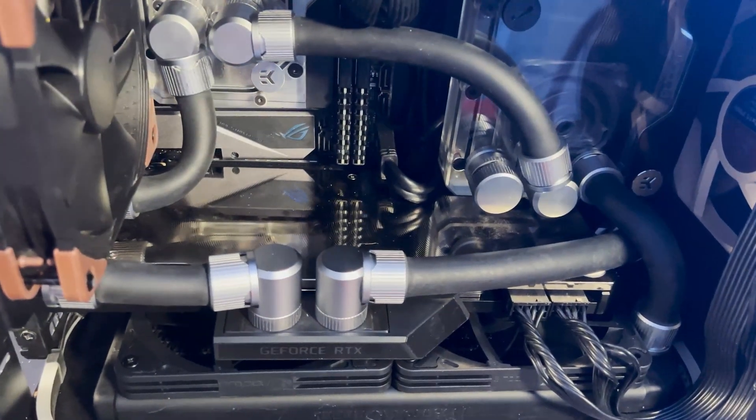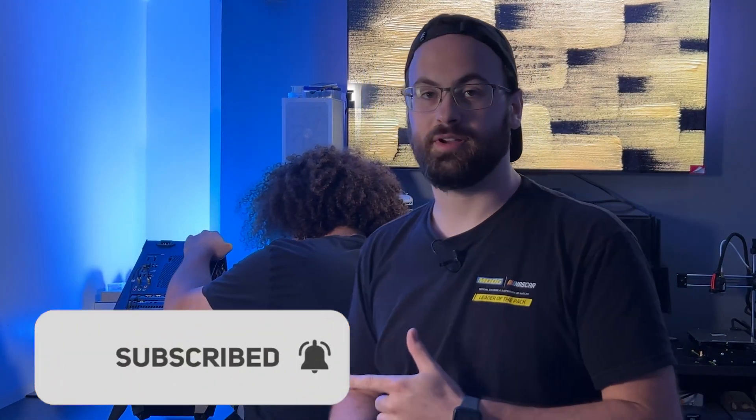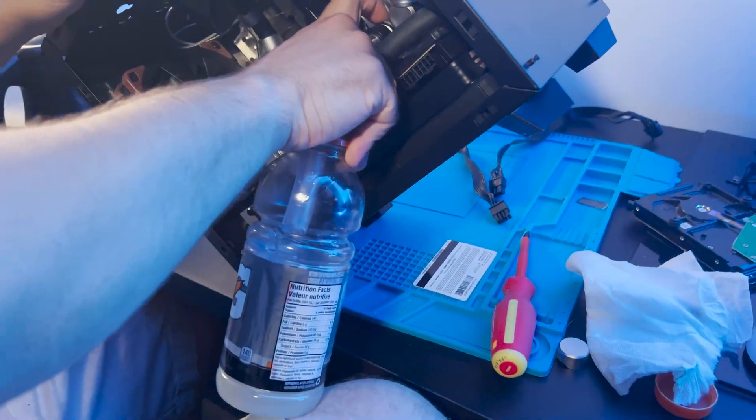This video won't be going over the reasons why you may choose to build a water-cooled system — that will be reserved for a future video, so get subscribed to see that when I decide to make it. What I will tell you is why ongoing maintenance in these systems is important, how to physically replace the coolant, along with some tips and tricks for doing a thorough job that will ensure you get the most life out of your new coolant.